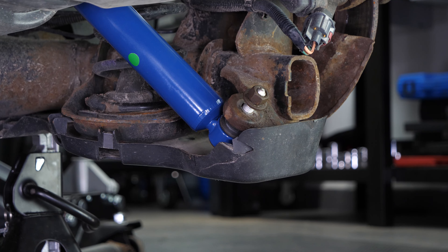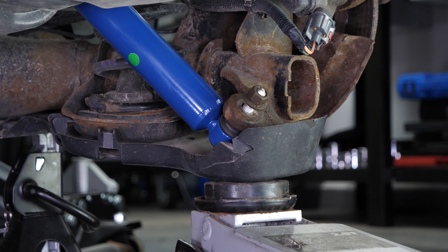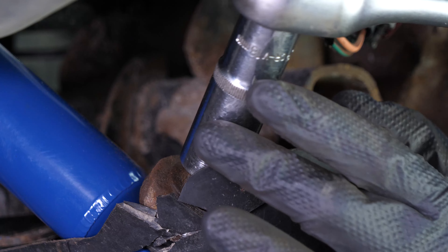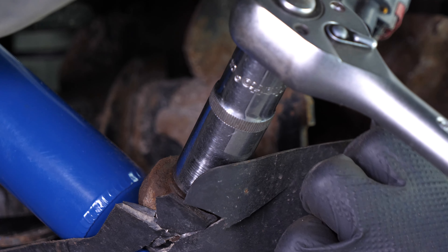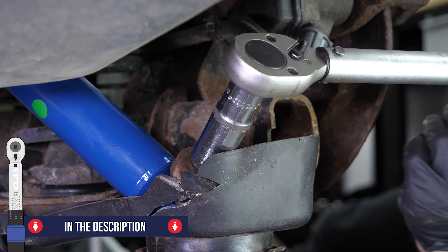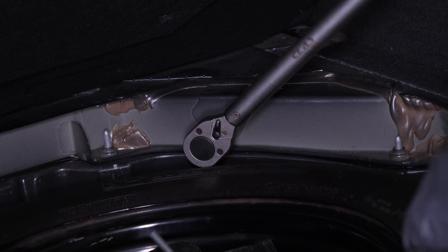To avoid damaging the silent blocks, you must tighten the screws holding the rear axle with the vehicle in the ground position. Lift the rear axle with a jack. Once pressure is applied, tighten the bolt again. Then finish tightening the lower bolt using a torque spanner, and finish tightening the upper screw with a torque wrench.